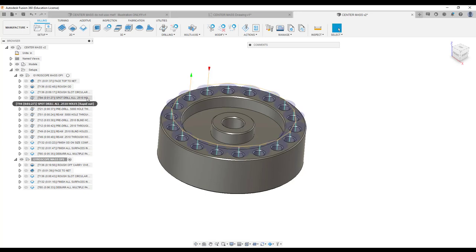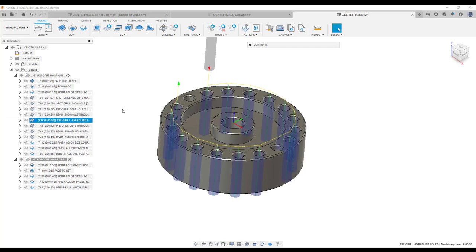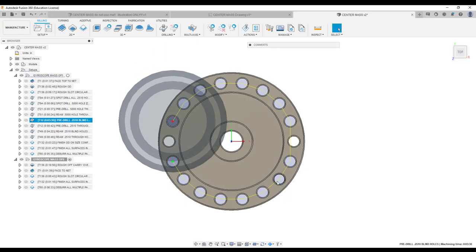We rough the OD, then rough the circular slot. Then we're going to spot drill all the holes — spot drill that hole as well. You have spot drill the quarter inch, then spot drill the half inch, then pre-drill. You're going to be using tool 21, which is going to be a 484-thousandths drill. Then you're going to ream that. Then you're going to pre-drill all but two of the holes using a 242-thousandths drill in preparation for reaming.